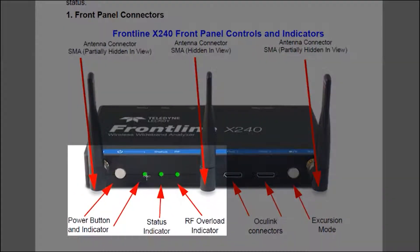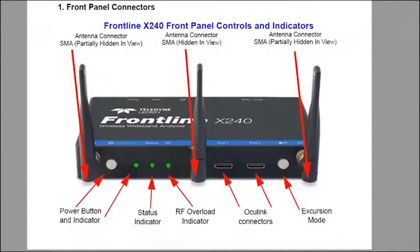You have a power button and an LED for power indication. There's a status indicator where different colors on the LED indicate different statuses of the analyzer. You also have the RF indicator — you may see an RF overload if you're too close to a signal.